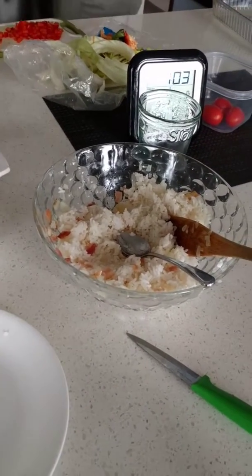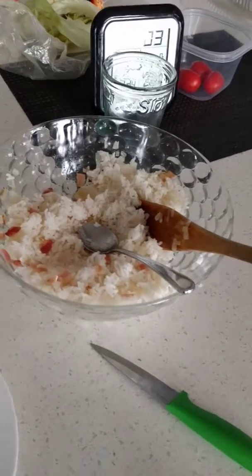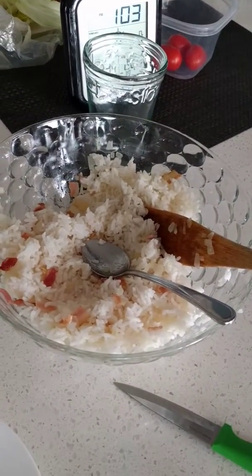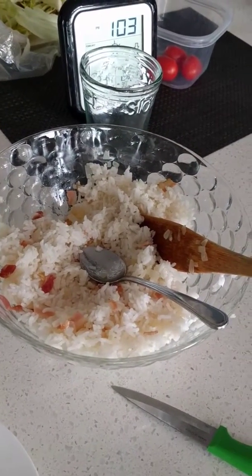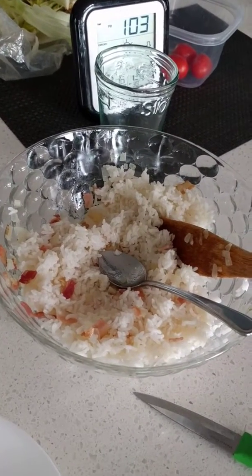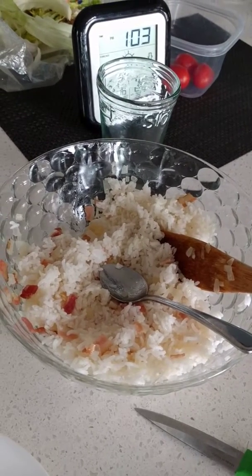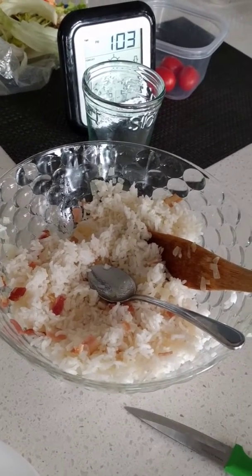Today we are making classic sour holoptchi. What we're using here is a mixture of rice which I have pre-boiled about three quarters of the way through. Then I fried up some onion and a little bit of bacon bits, made a little mixture to throw in the rice and mixed it all up together.